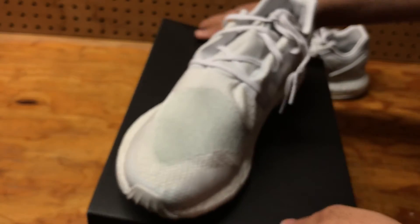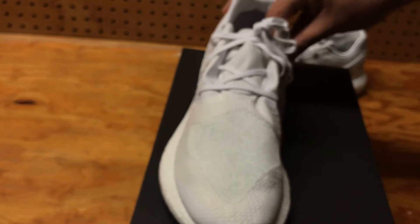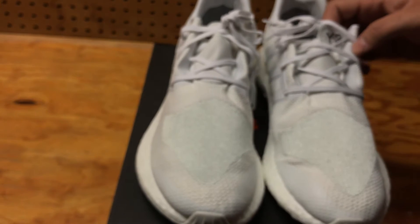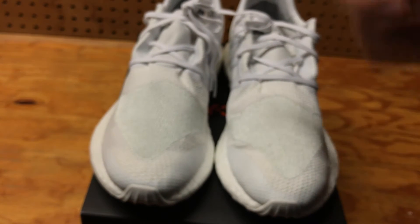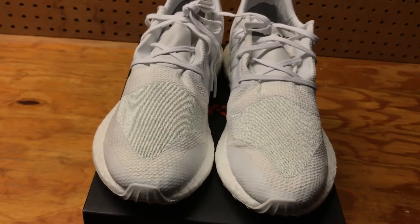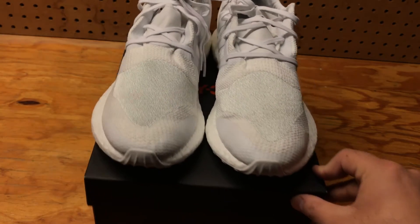Correct me if I'm wrong, guys, but I heard that these shoes are like the remastered versions of the black ones that were really popular last year. Because they are different — these are definitely not the same shoe as the black ones.